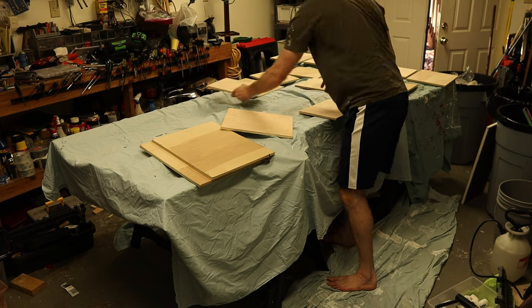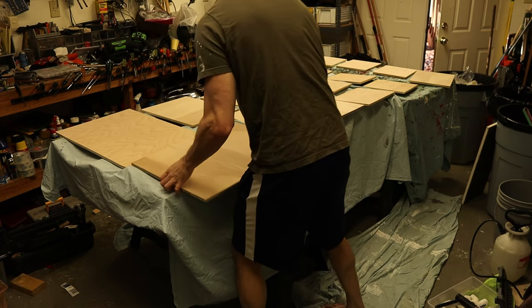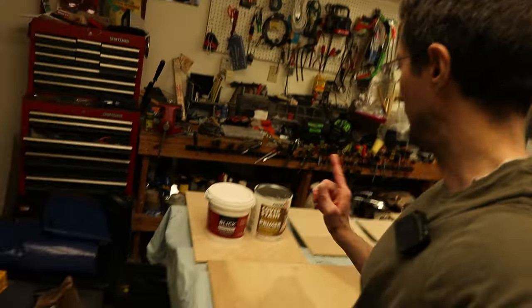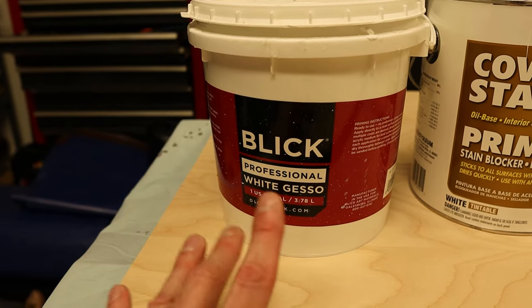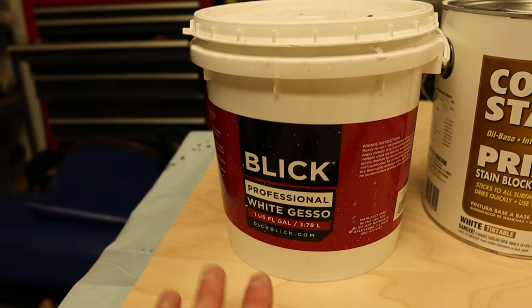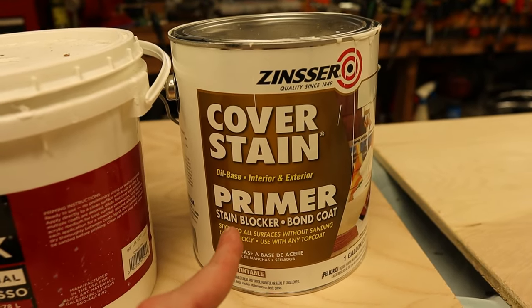Oil-ground tends to seal better than the water-based gesso, and if I wasn't the lazy bastard that I have morphed into, I would be using rabbit skin glue and oil-ground to prepare my boards instead. Once everything is cut, it is time to gesso. Here we have the Blick — this is professional gesso, water-based. It comes pretty thick. I like to cut it down with water and put three coats on the board and then sand it at the very end. But instead, what we're going to use today is the Cover Stain Primer.